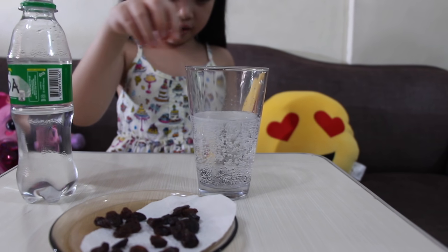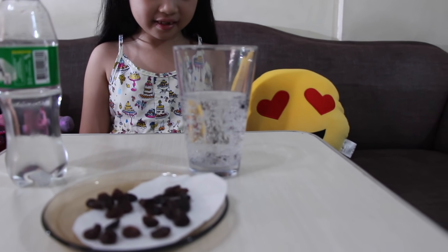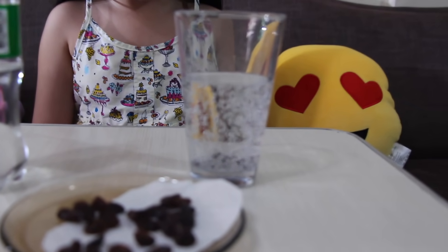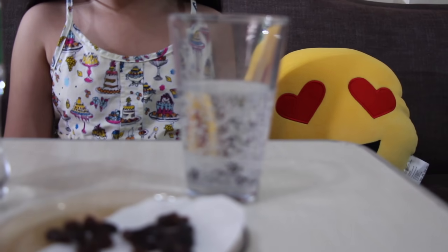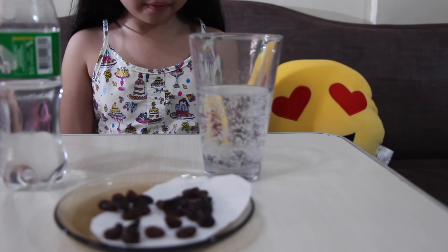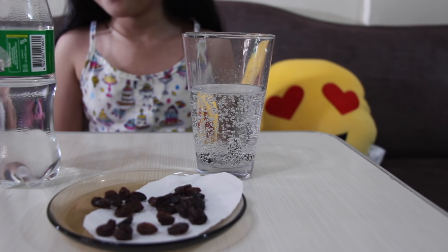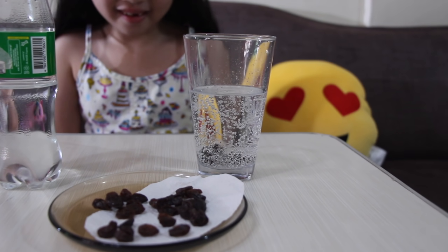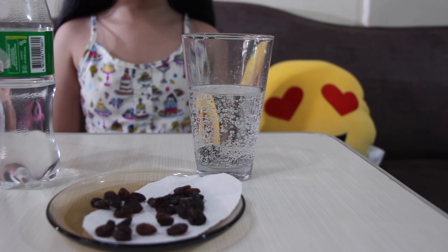When you first drop the raisins in the soda, they sink to the bottom of the glass because they are more dense than the soda. Once the carbon dioxide bubbles reach the surface of the soda, they pop and the gas releases into the air. This makes the raisins lose buoyancy and fall back down to the bottom of the glass. Let's do this!